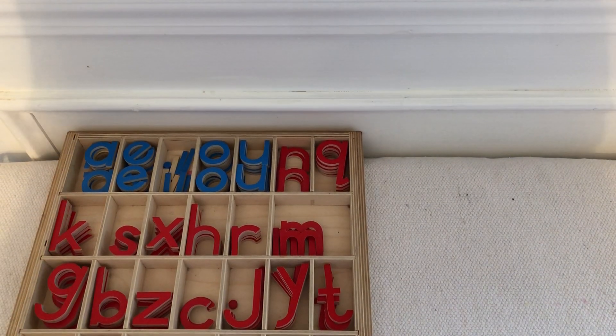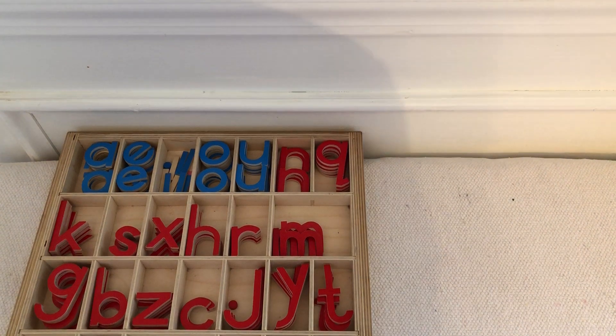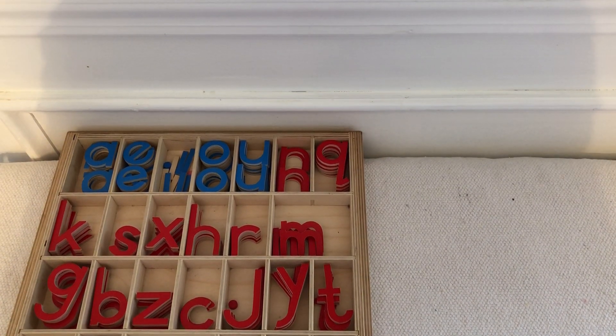After they've practiced many times with a controlled movable alphabet and are very familiar finding letters in the movable alphabet, you can stop pulling the sounds they know out and they can search through the whole box.